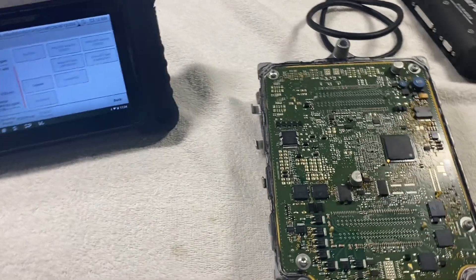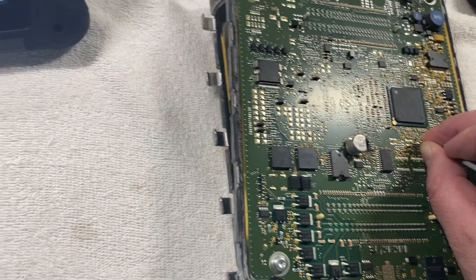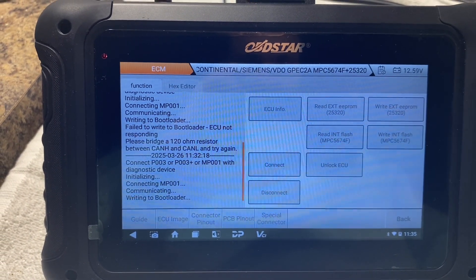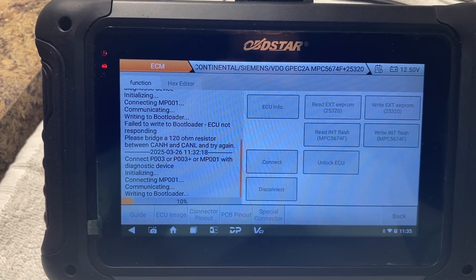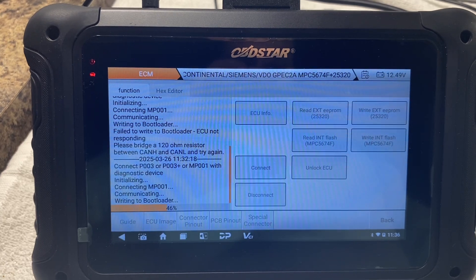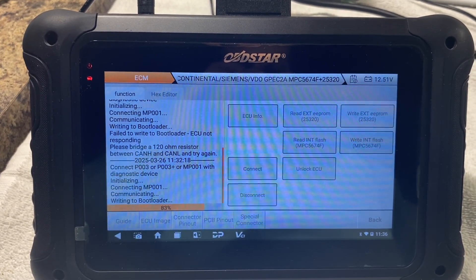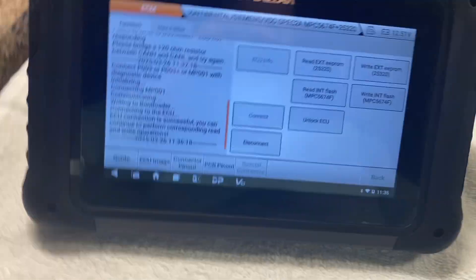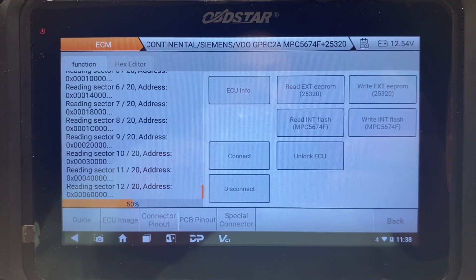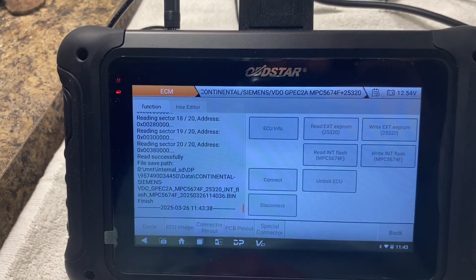So we're gonna see if that unlock works with HP Tuners. I'm just reading the internal flash first in case we have any issues — I doubt we will, but just in case. Alright, we got that saved. Now let's hit 'Unlock ECU' and see what happens.